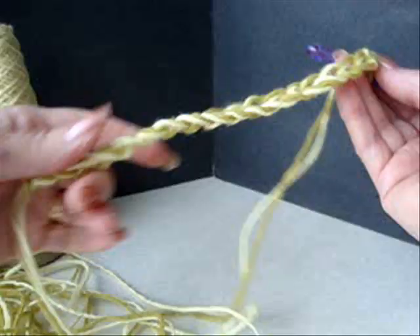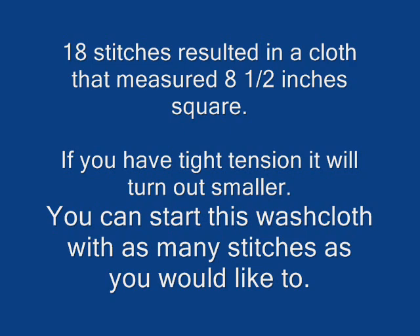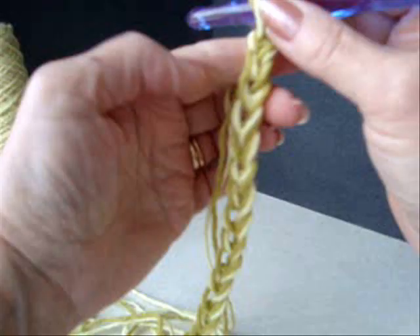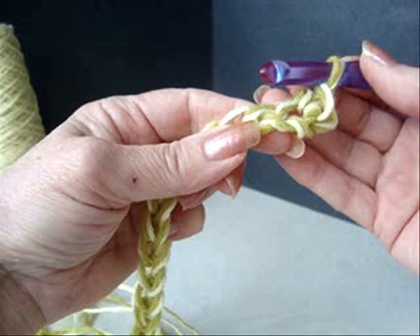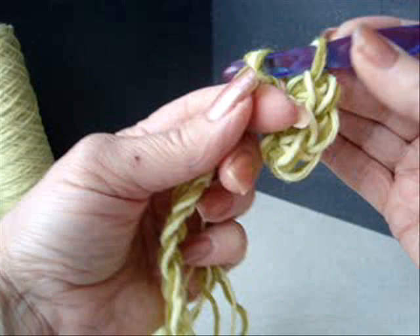We're going to start with a slip knot. I crocheted a chain of 18 stitches — you can make them any size you like, it doesn't matter. In the second stitch from the hook I'm going to single crochet, and I'm going to single crochet in each stitch across the row.